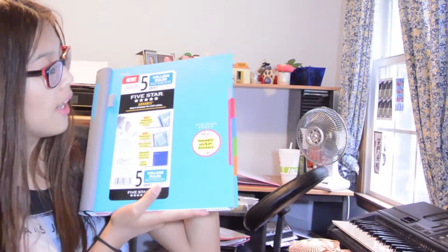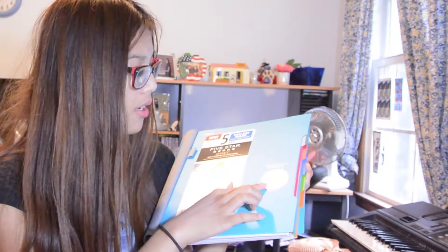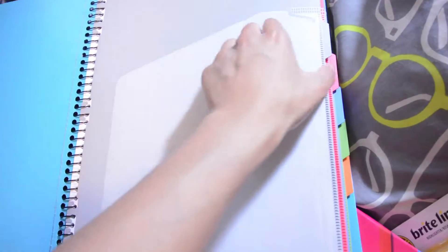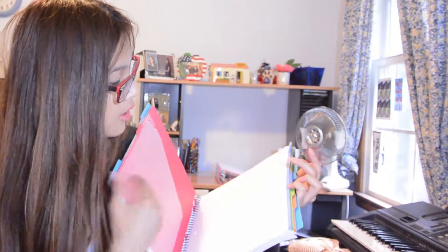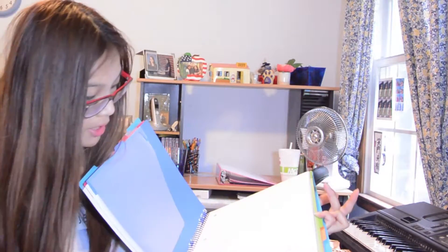This is the College Board notebook — it's five subjects. I believe I'm going to be using my computer to take notes more, but in case I do take traditional notes, this is new — I've never seen this before. It has movable pocket dividers. It is a spiral notebook, but it looks a lot better in that it has pocket dividers so you can divide by subject. It's great — it's basically like a binder, and in case I need to rip something out, it's right here.